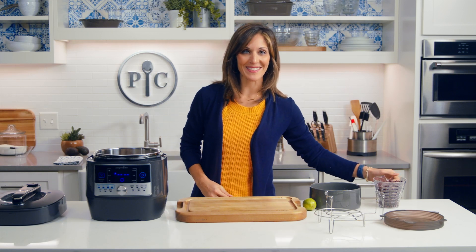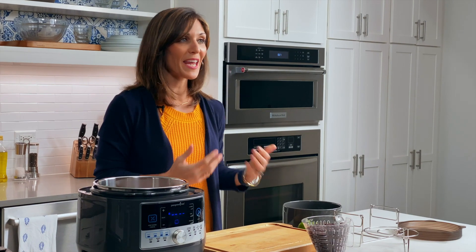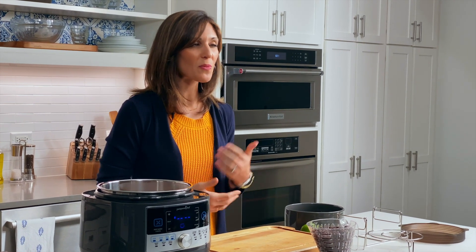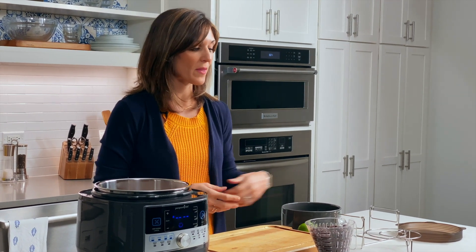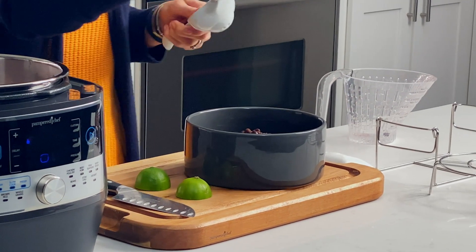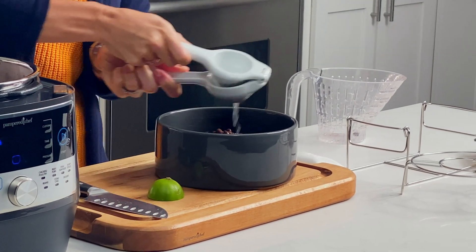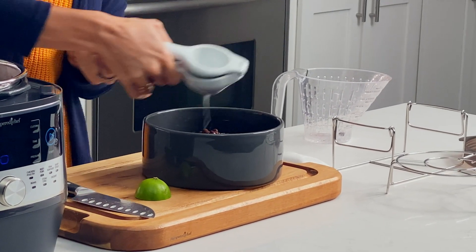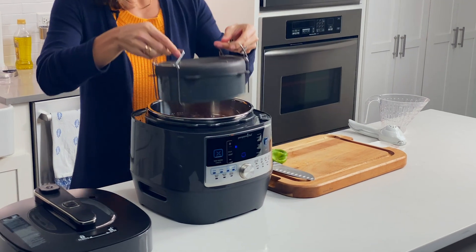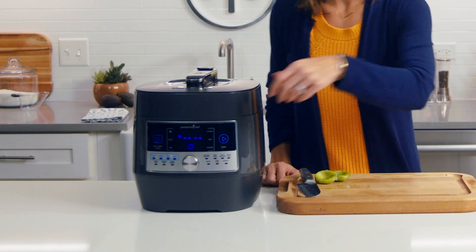Now I'm going to prep my beans. I have a can and a half of black beans right here. Since canned beans are already pre-cooked, I'm really just warming them up in this recipe. I did rinse these really well to get off some of the sodium. I'm just going to juice some lime right into the beans — it's such an easy way to jazz them up without adding any extra sodium — and then put them in the pot with the chicken. I'm cooking it on the chicken and poultry setting for seven minutes.